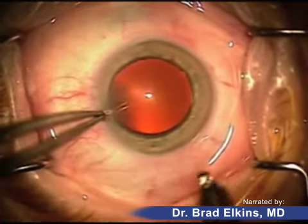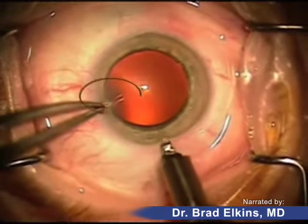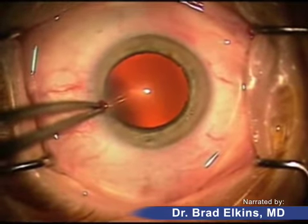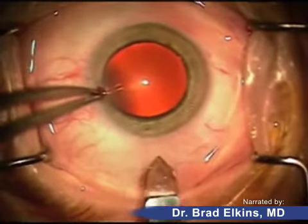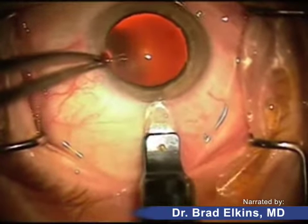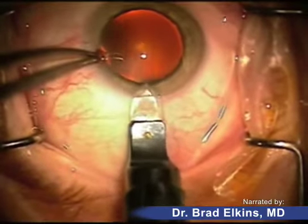Next you're going to see the incision being fashioned with two different types of diamond knives. The reason for the diamond knives is they make a very precise and clean incision. The goal here is to make this self-sealing, meaning that we don't need to put any stitches at the end of the surgery to keep the eye watertight.